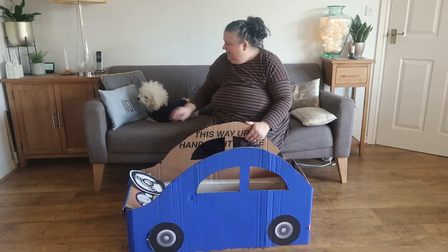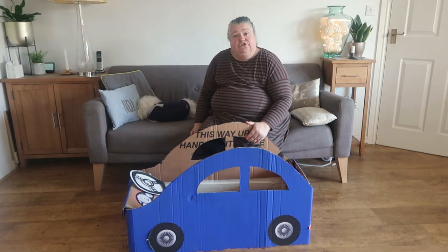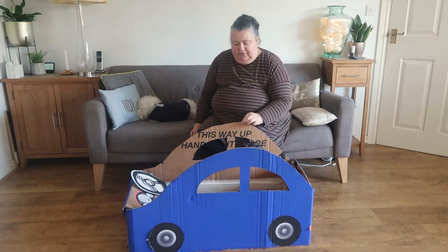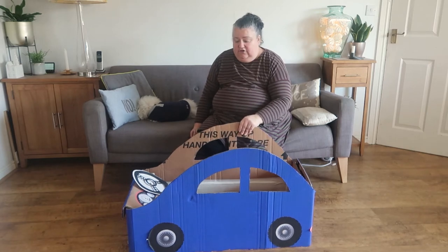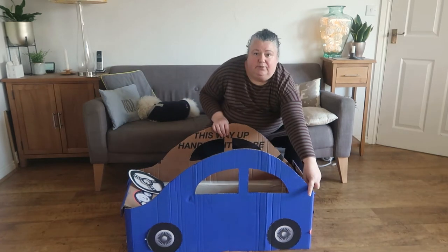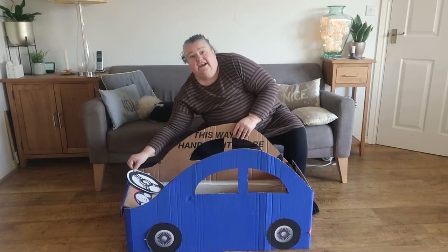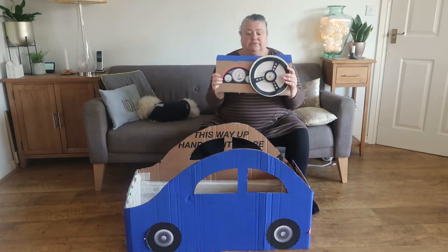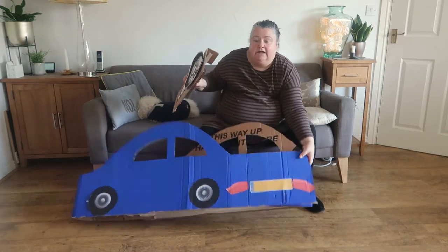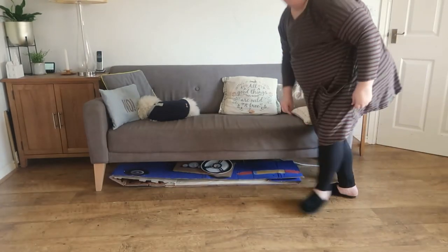Hi everyone, it's Jen here from Mum in the Madhouse, and Alvin, and we are working with Halfords Imagination Station. We are going to show you how to turn a child's bike box into a fabulous car like this. The car box that bikes come in is really great quality and really thick, so it's a shame to just put it in recycling when you could make something as fantastic as this. This car has free printables for the wheels, the lights, and the number plate. It also has a steering wheel that works, a dashboard that comes off for easy storage — it falls off because there's velcro at the back, and you can just pop it underneath your sofa for storage.